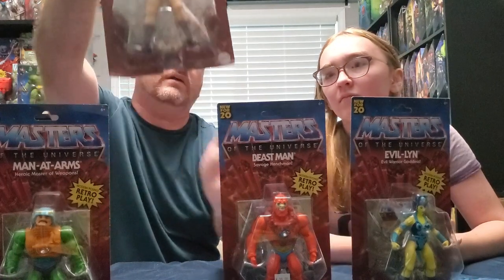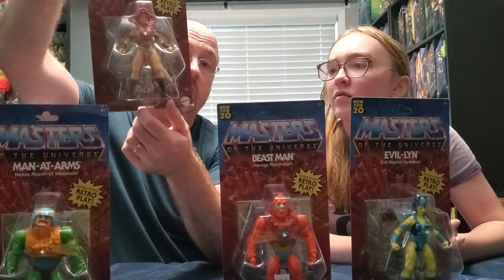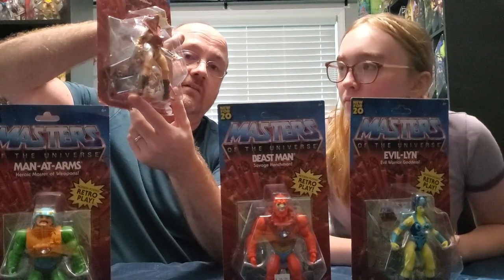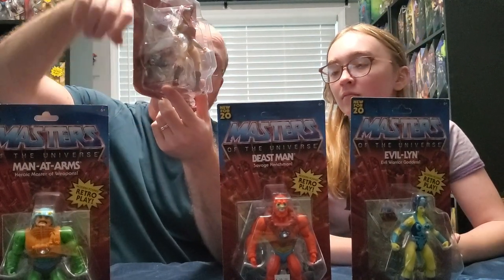The reason we won't be opening Teela is because of the bad knees. Unfortunately I've already got the comic book from the He-Man Skeletor pack and it's going to be in the ones we open today as well.